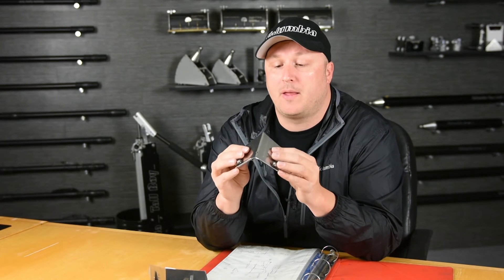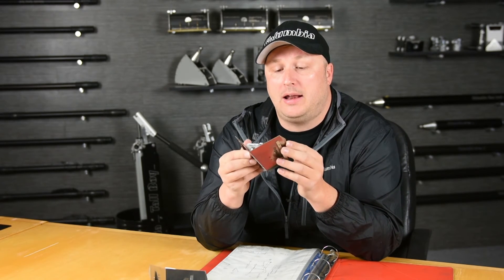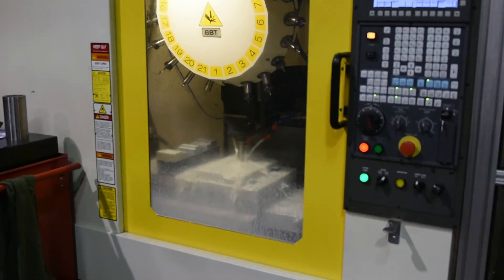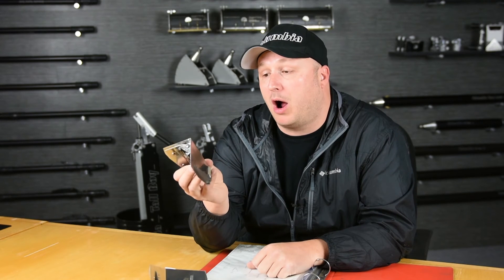We also use US steel, which helps a lot — American-made steel from American mills, American aluminum, and everything is machined and made in-house. These are a huge commitment. If you're going to buy one, buy a Columbia, because they'll actually work properly for you.